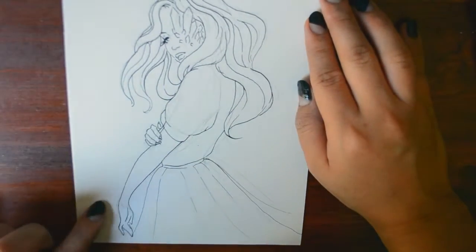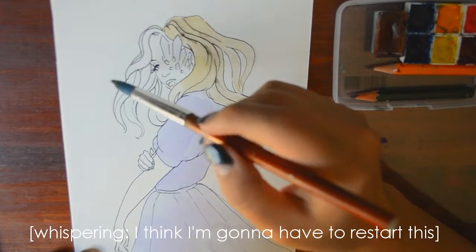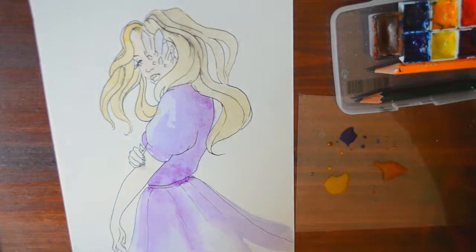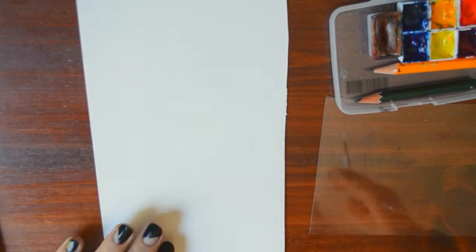Is that arm too long? What do you think? Oh, this is a disaster. I think we should try again, so let's do the sketch again.